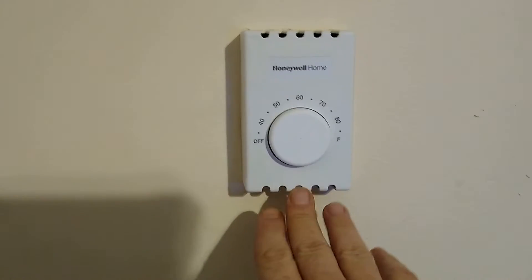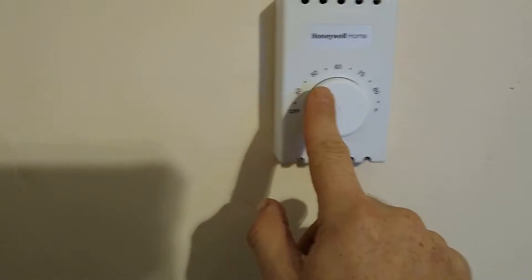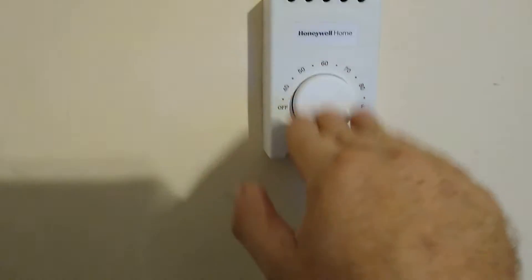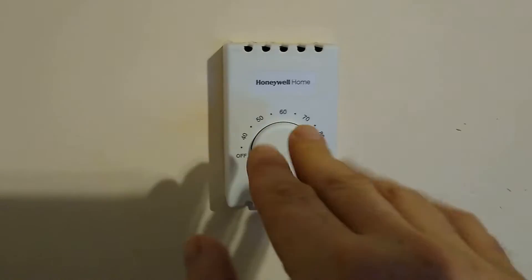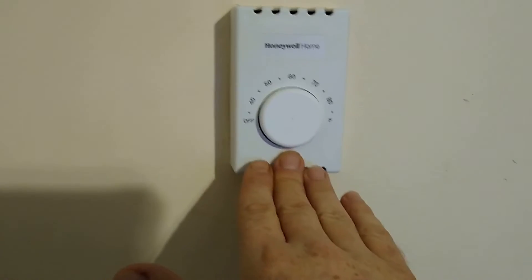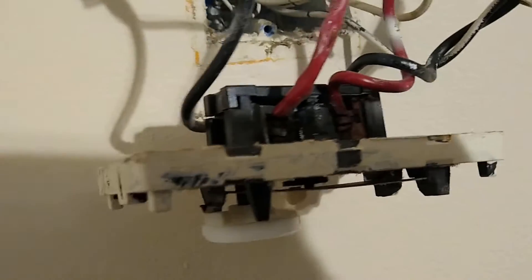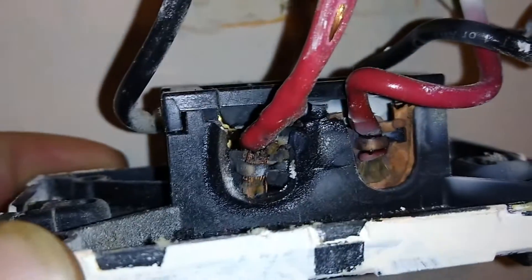I have some important information on the Honeywell Home electric baseboard thermostat. I need you to watch this video — there's important information that may save your house from burning down. Today I'm going to show you how to replace one of these. It's pretty self-explanatory; this is a four-wire 220 setup. As you can see, it ended up melting pretty bad.